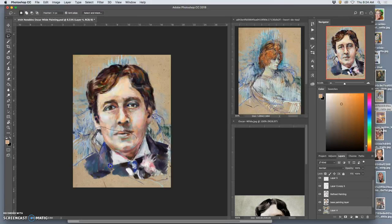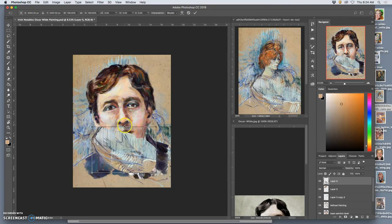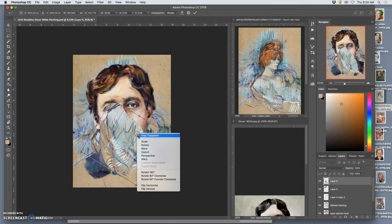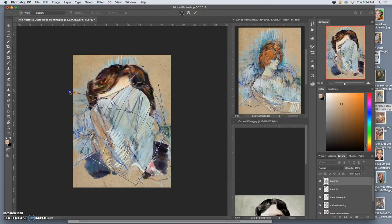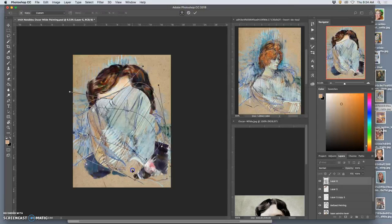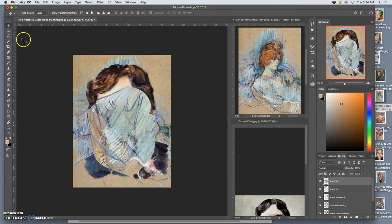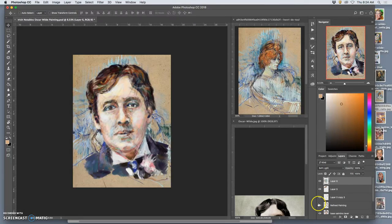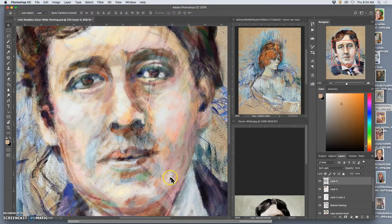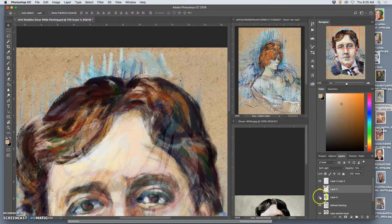I might take a section of that base painting, bring it up above, stretch it, rotate it, warp it — which helps to soften it somewhat too. Remember, hard edges are my enemy here. You can see the directionality in that, and that's what I'm hoping to get from a new brush — a sense of direction with each stroke. I'll set it to soft light; it needs to look like it's kind of smeared on everything. I'm going to move it underneath my sketch to keep my sketch clear.